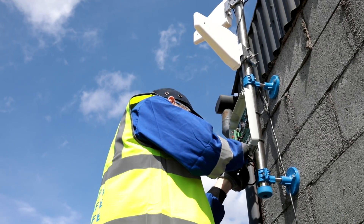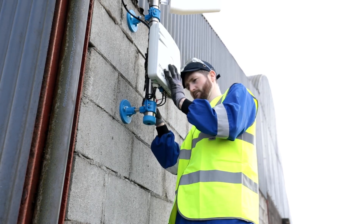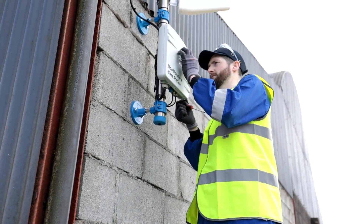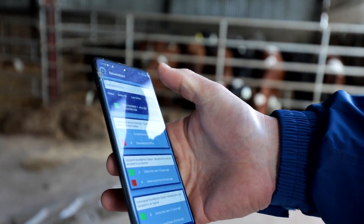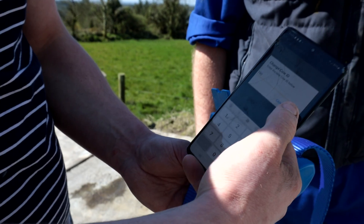We had the team from Dairy Master come down and they fitted our base station unit in our yard, which will now pick up all the information from the collars and transfer it to our handheld devices. The lads showed me how to put on a few of the collars — it was quite a simple process, pretty easy to just scan the code, assign the number, and assign the collar to the cow.